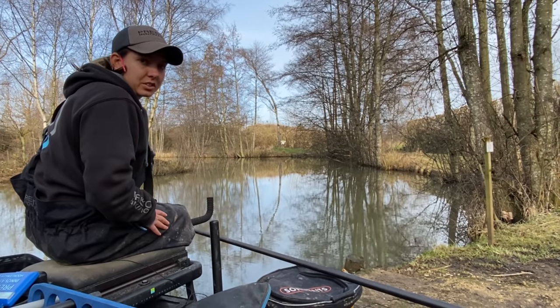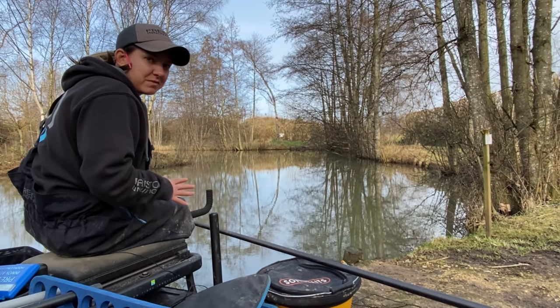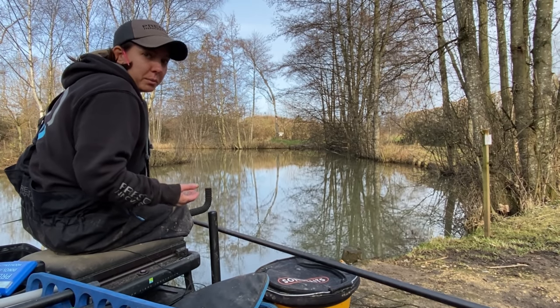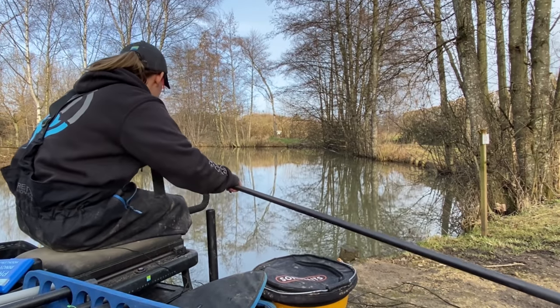Right guys, so as you saw this morning I fed both edges with some casters and left it two to three hours. Now it's getting on in the session a little bit and it's time to go down there and have a look, see what we catch. We're hoping for perch but who knows what's going to come along — let's go and have a look.